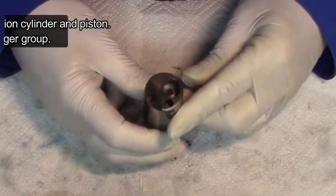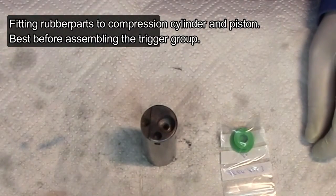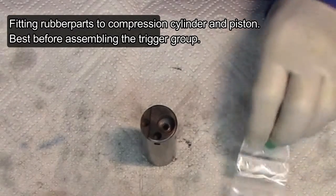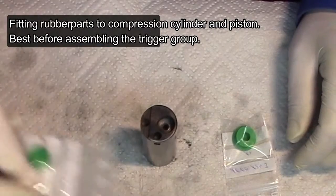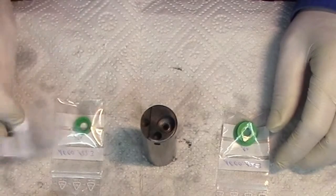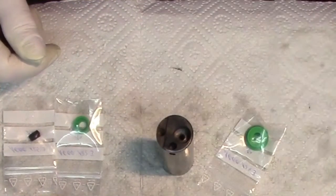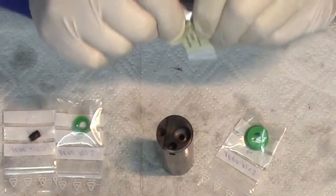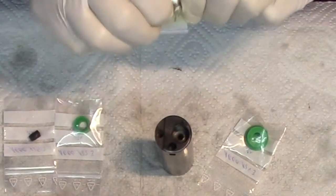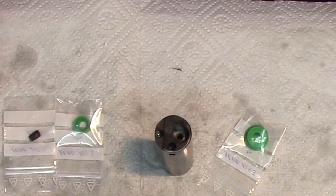For this part, we need the buffer, the sealing ring, and the damper. I grease it properly. And now I need a new one.